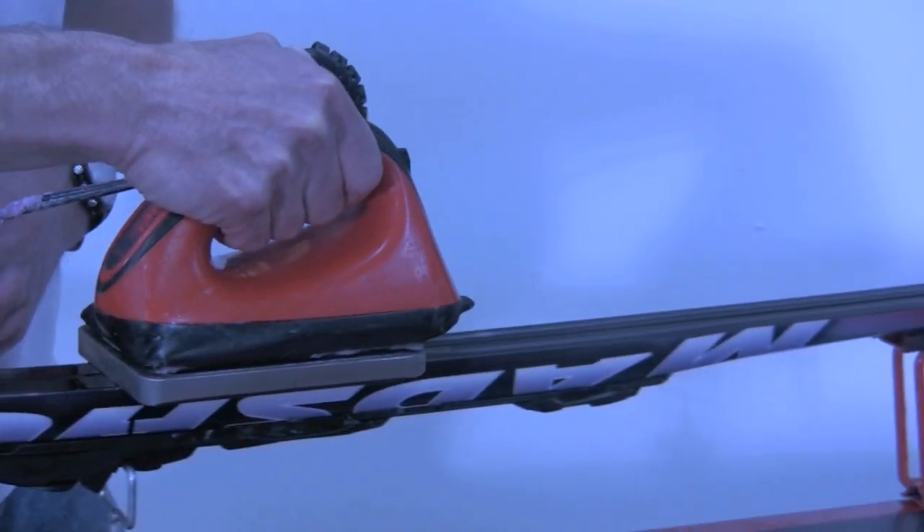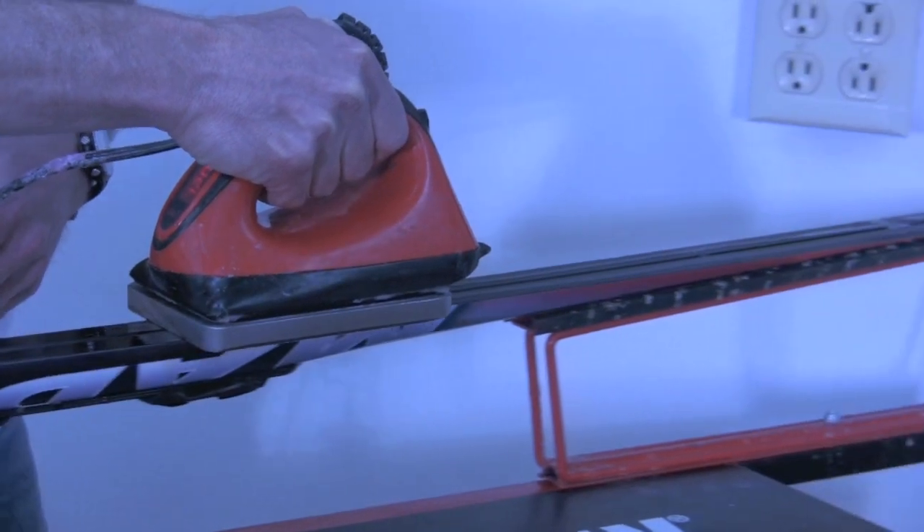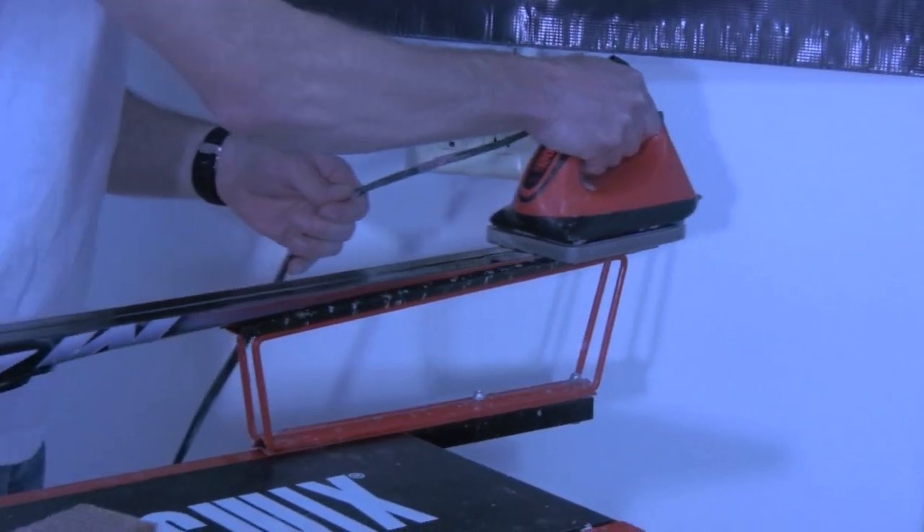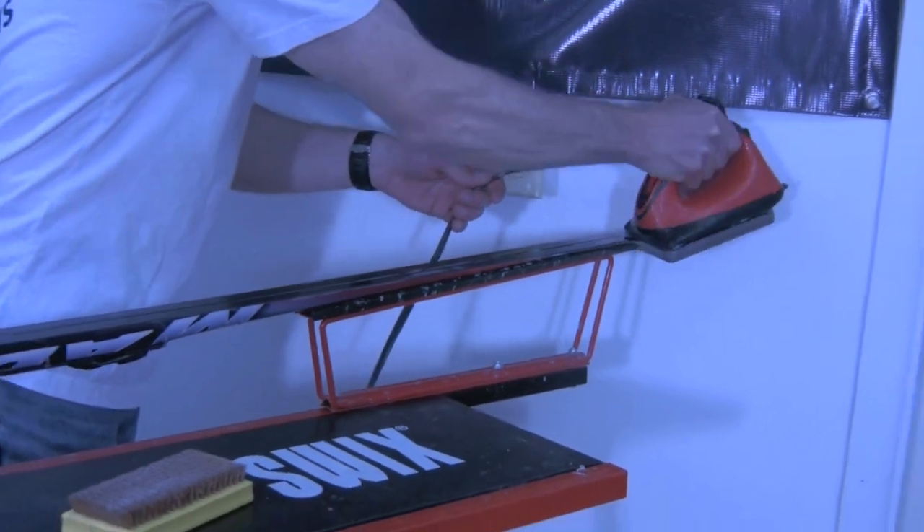Run the iron bevel end first from tip to tail without stopping. The iron temperature will determine how long the iron will be in contact with the ski base.